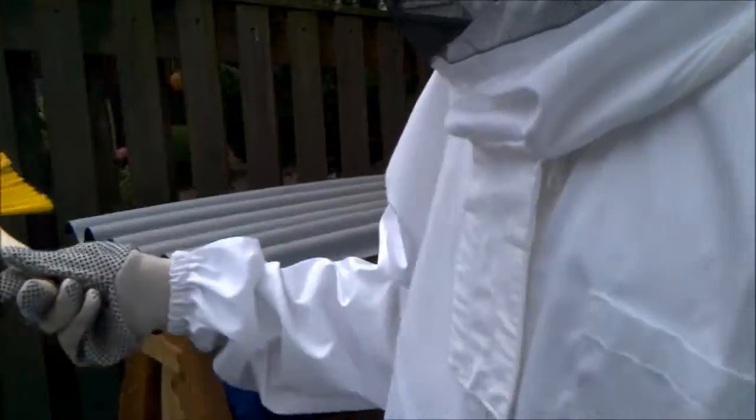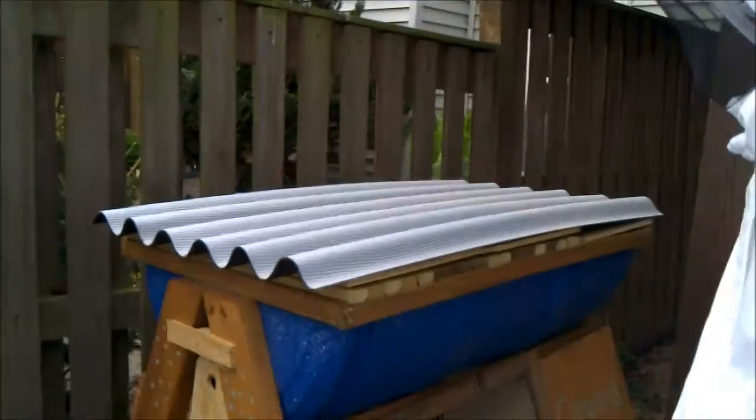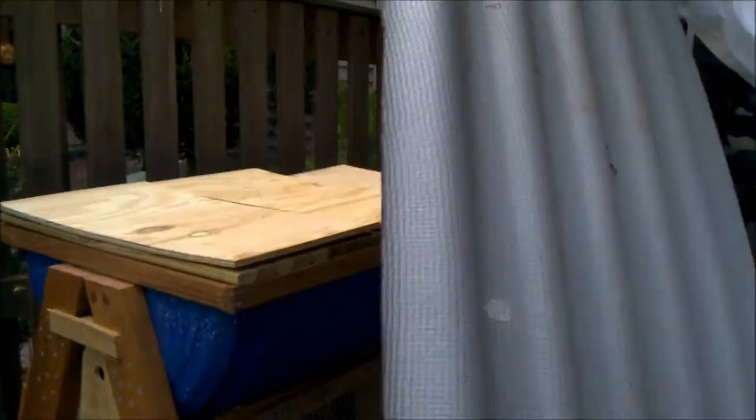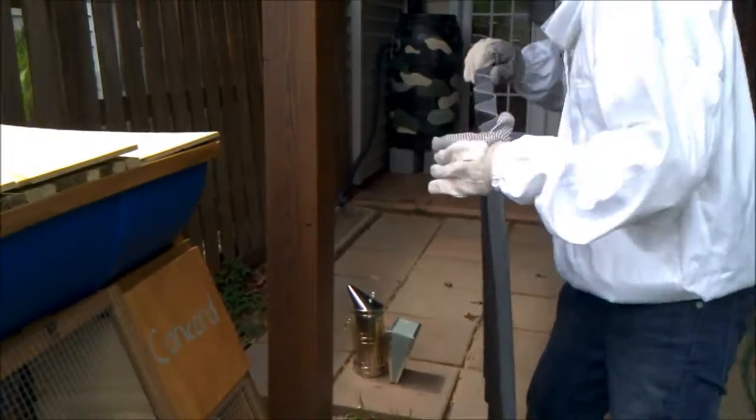Alright, we're going to get started on the next hive now. A little bit off of it, kind of shake off the dirt. It's right here next to it.